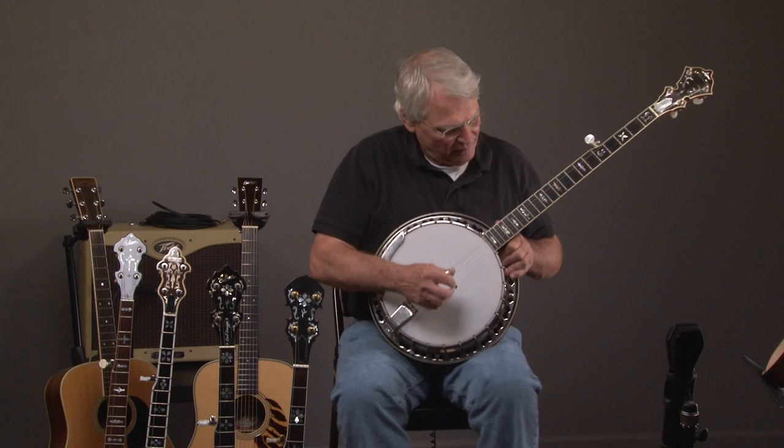Here we have a Stelling Staghorn Banjo Walnut. Let's hear what it sounds like.